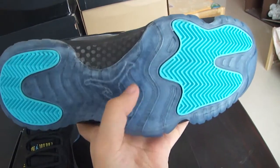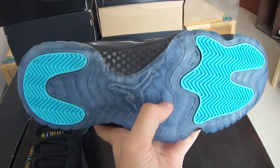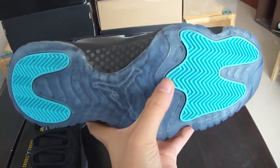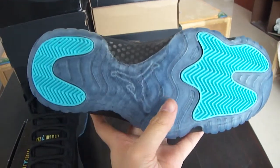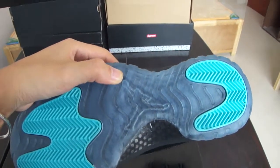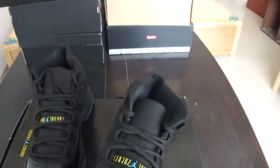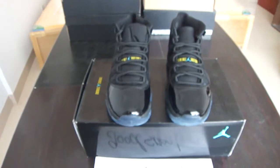The outsole of the shoe is crystal but the color has a little blue tint to it. The next part — the color is so bright and I like the colors. Do you like it? You can also see the Air Jordan Jumpman logo on the bottom of the shoe.